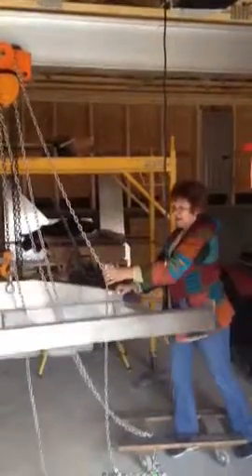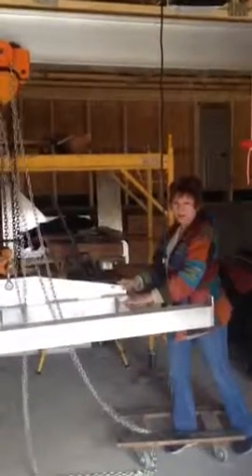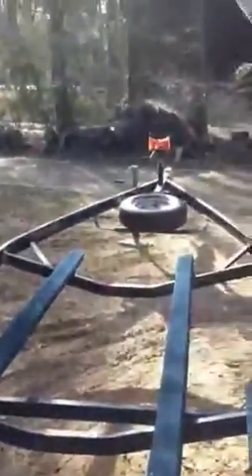So this cradle is going to hold that blue trailer so that that blue trailer can be stored on top of that red trailer. Ta-da!